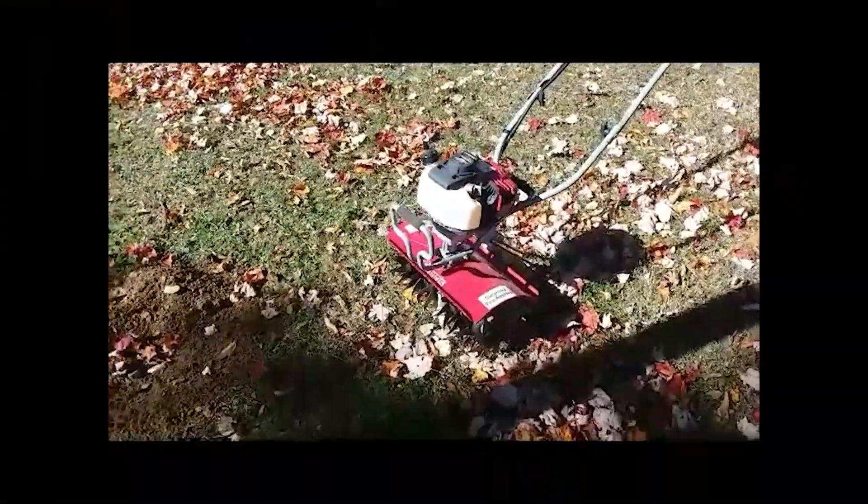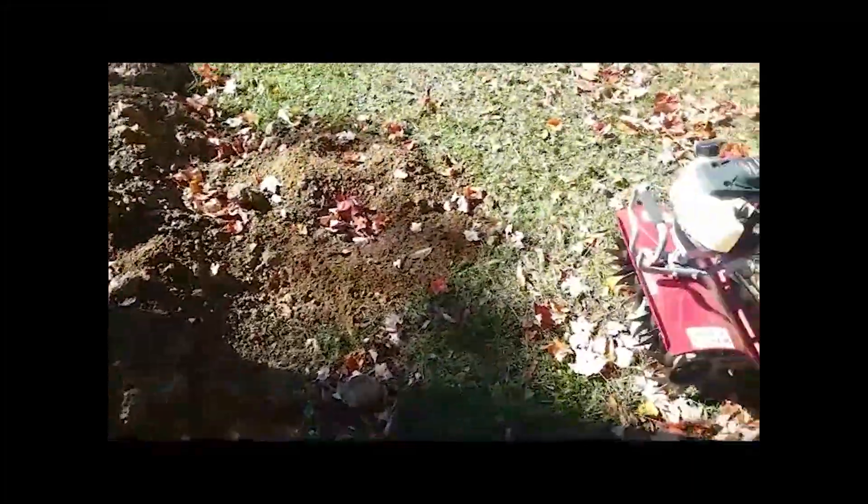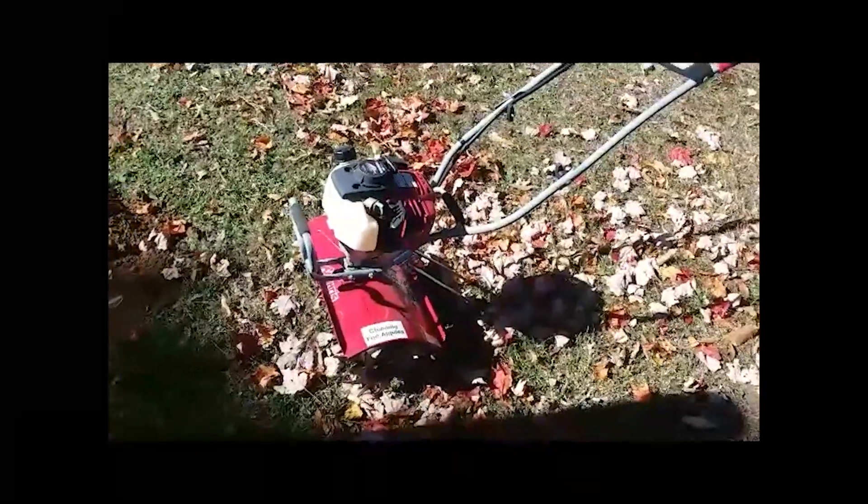The Mantis tiller — we're going to use it to try and churn up this dirt. There are some heavy pieces here and it's going to take more than just trying to shovel it, so we're hoping that this Mantis tiller will do the trick.